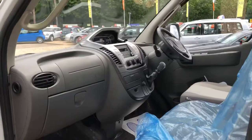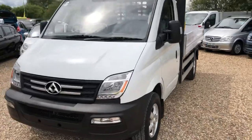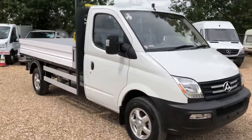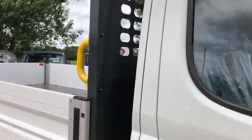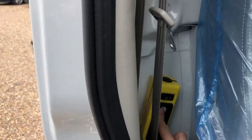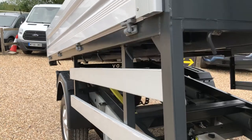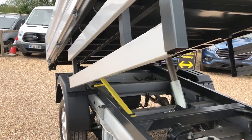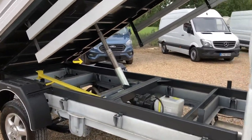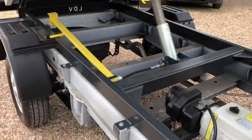I'll take you around to the driver's side where we can put the tipper body up. Here's the driver's door, just behind the seat here. It's nearly all the way up — you've got three-stage ramps underneath it, and your motor and safety bar.